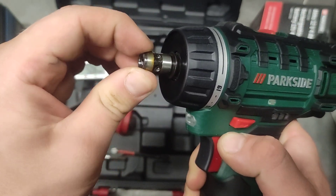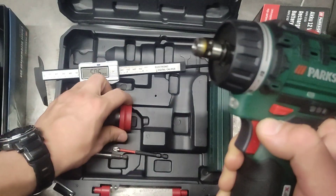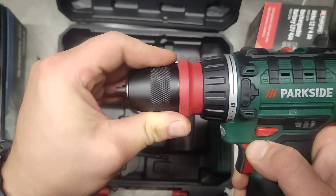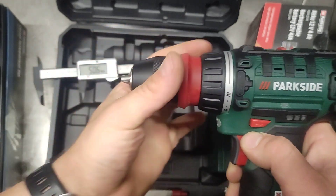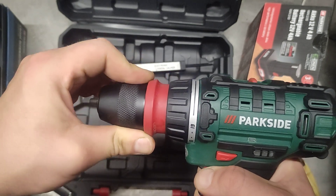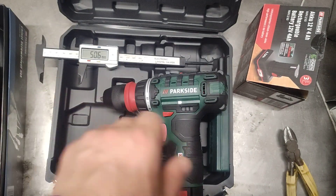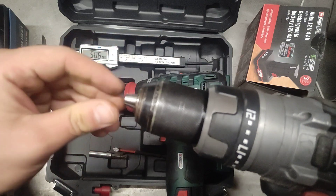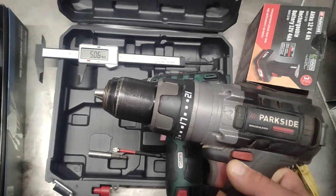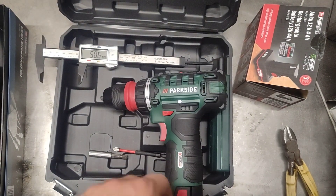Oh, definitely the display — I don't know if you can catch it on camera. Oh yeah, you can definitely see it. Just for comparison, you can see that's the performance series. Unfortunately I don't have the old model to show you.